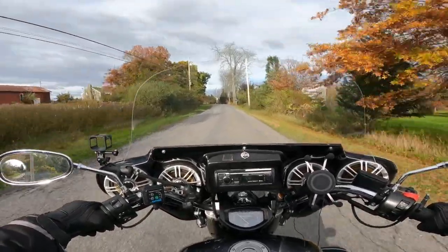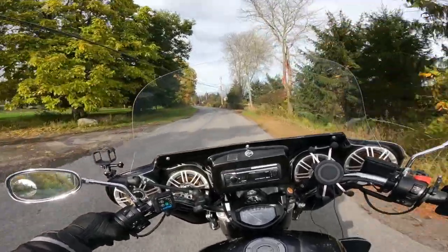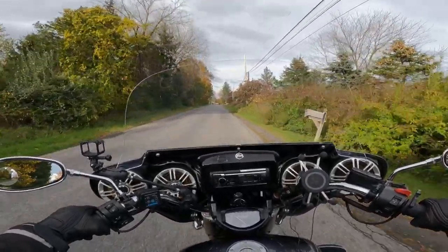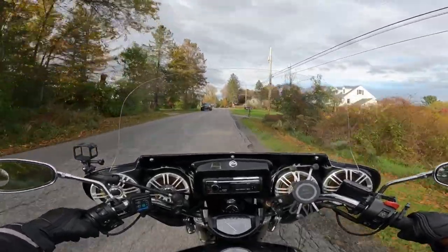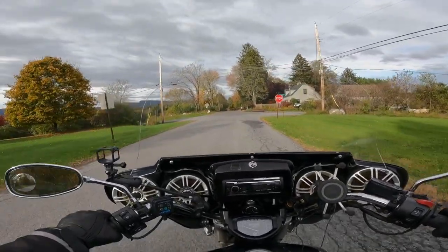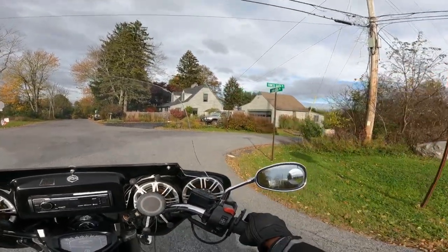I'm probably going to end up stretching my riding season until they salt the roads. My wife got me those new Alpine Stars winter gloves, and I've got my chaps on now as you can see — they're doing a good job. I think you can stretch the season a little bit.